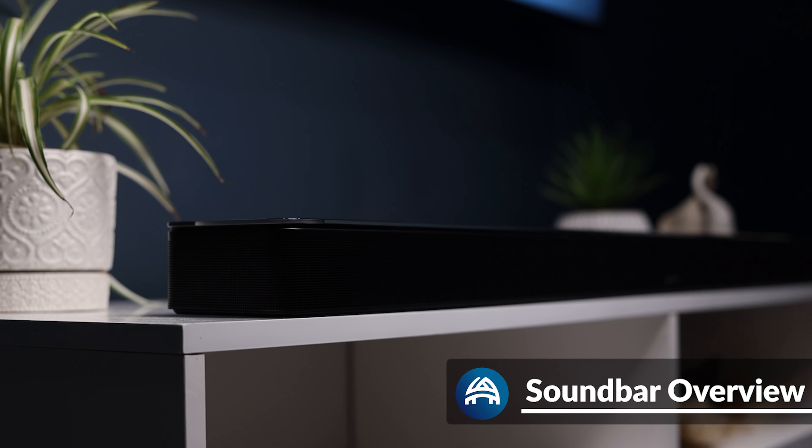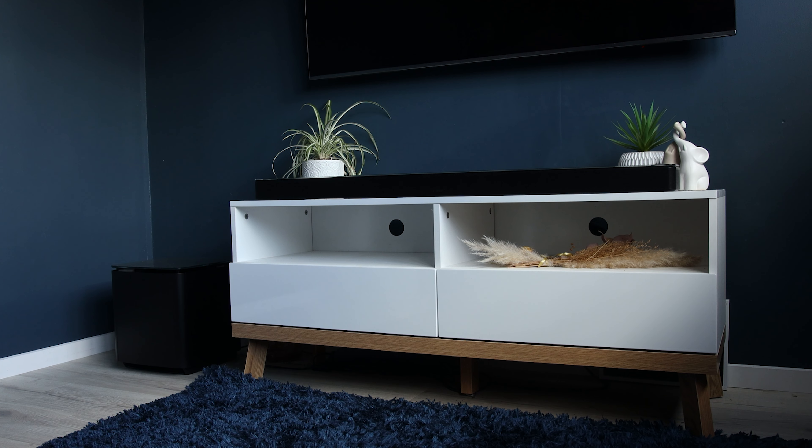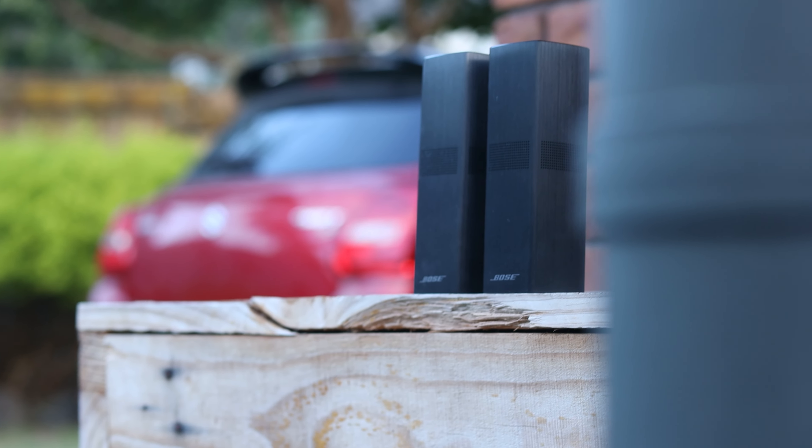Bose, much like Sonos, offer their soundbars as a standalone system, with the ability to add a subwoofer and rear speakers. I'm personally a big fan of being able to customize the setup depending on the amount of money I have to spend. In this video, we'll look at the 900 by itself, as well as it being paired with the Bass Module 700 and Surround Speakers 700.